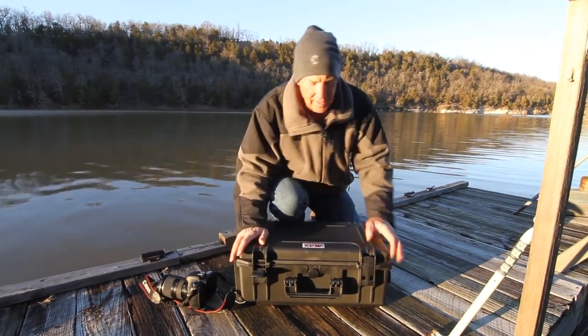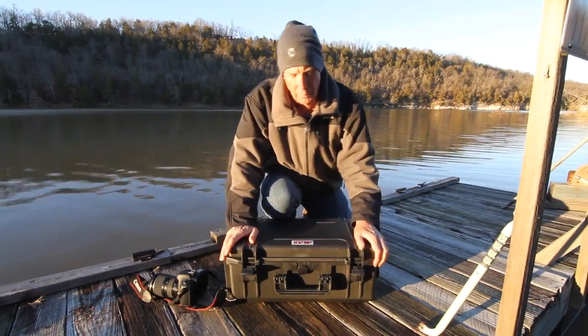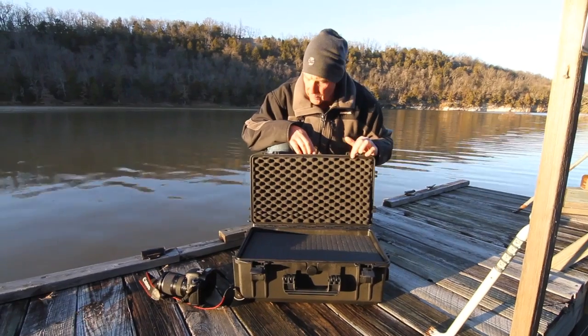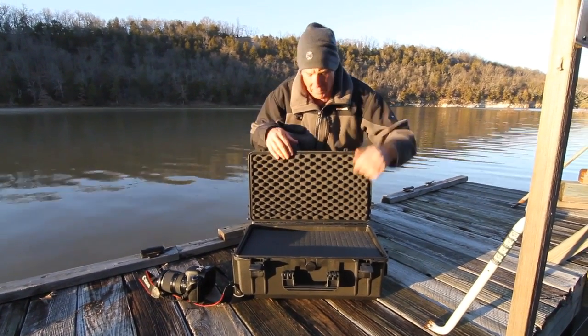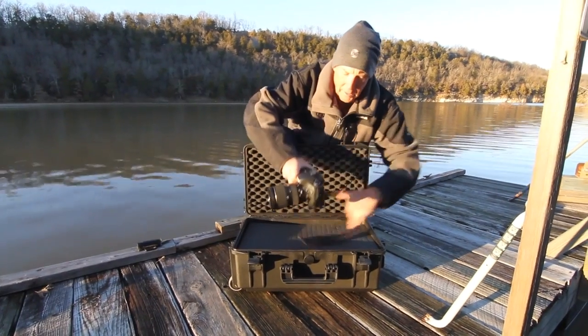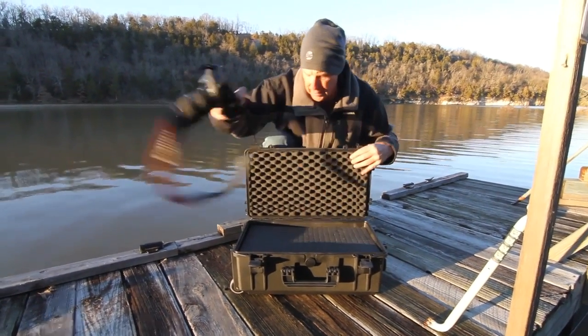Look at this — double locking hinges. They're very easy to open. Going around the outside right here, it's a seal that runs all the way around. Rubber seal, concave foam, pluck and peel foam down there. And that's where you're going to put your camera gear inside.